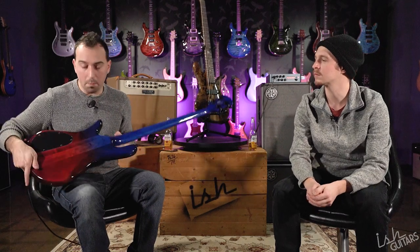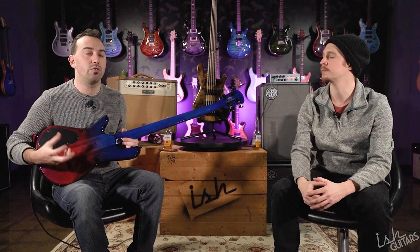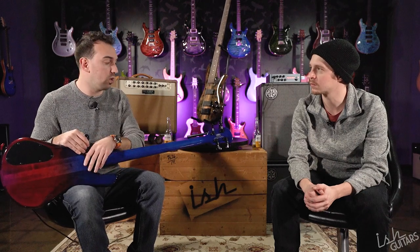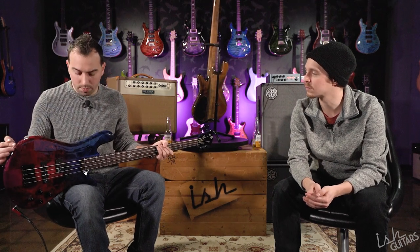Also super dope — this bass has a poplar burl top and a maple body. If you're a Spectre traditionalist, the original Spectres that blew people's minds were NS2s — neck-through with the curvy body, contour on the back, solid maple body wings, and three-piece rock maple necks all the way through. They actually use maple as the body wood on these. You don't often see basses made out of maple — they'll have a maple top but not a maple back. It was a great tone wood, really integral to the Spectre tone. And this poplar burl top is not a veneer. Let me say it again — it's not a veneer.